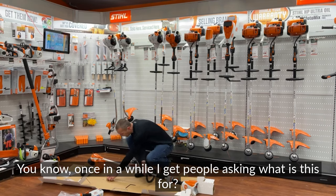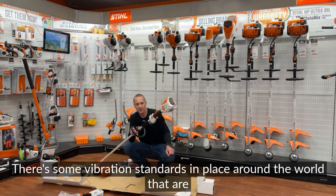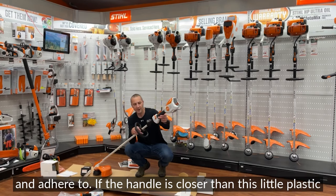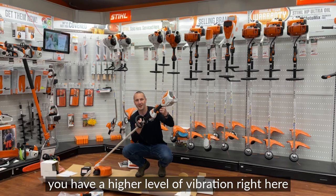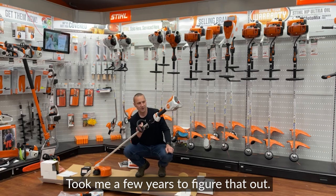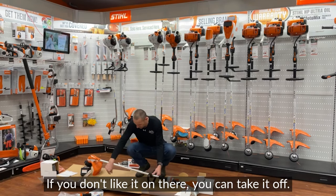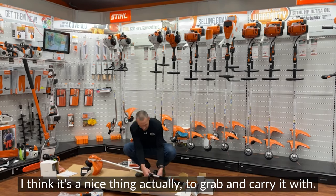People sometimes ask what the little plastic piece on the handle is for. There are vibration standards around the world that STIHL has to meet. If the handle were closer than that plastic piece, you'd have a higher level of vibration than is acceptable. So that's its purpose — it took a few years to figure that out. If you don't like it on there, you can take it off, but I always leave it on — it's actually nice to grab and carry with.